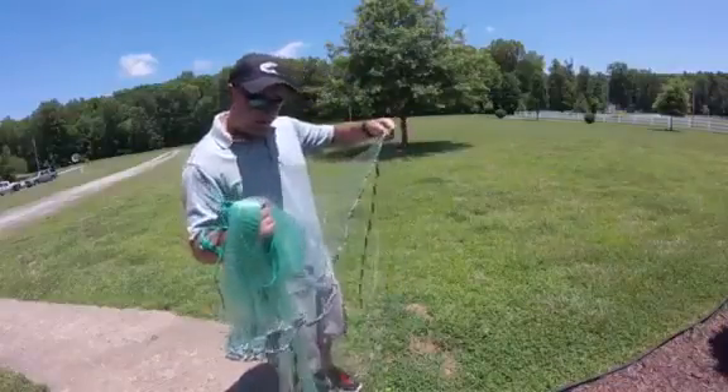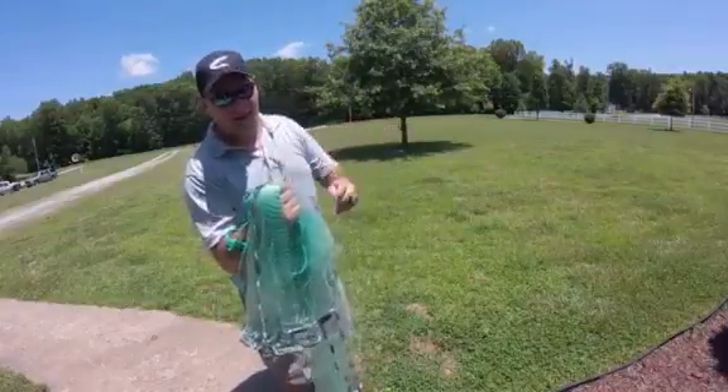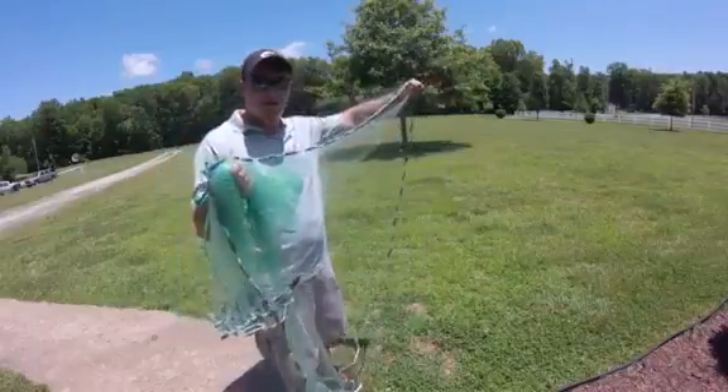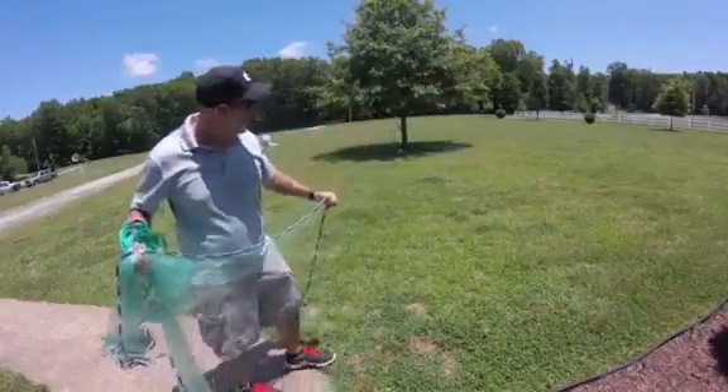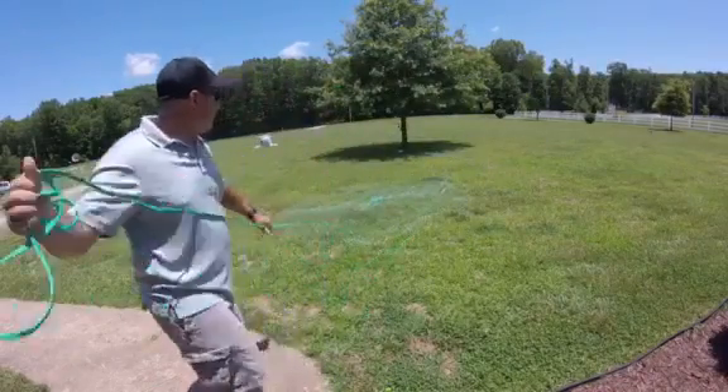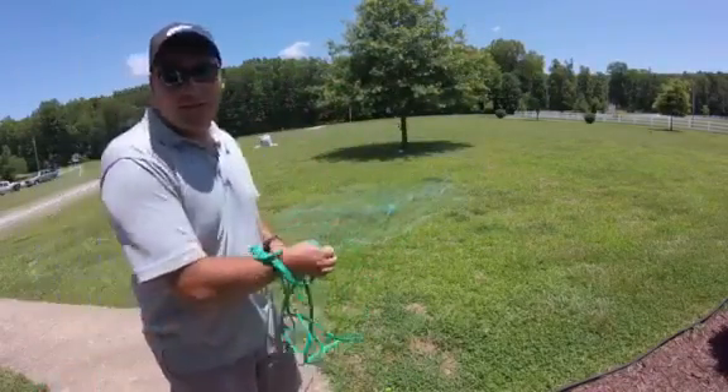Then I'm going to grab the net down here about halfway and put that in my hand. Then I'm going to go all the way to the bottom, grab that, and I'm ready to throw. Hopefully you'll catch a lot of bait.